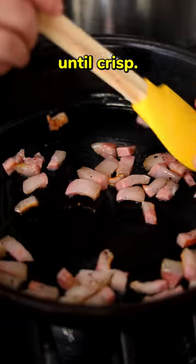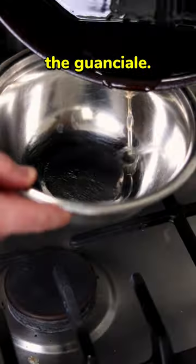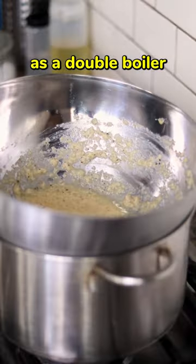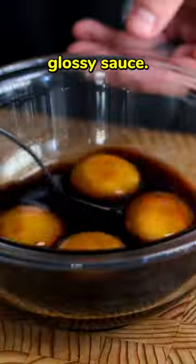Cook the guanciale over medium heat until crisp. Boil the udon noodles. Reserve the oil when removing the guanciale. Sauté garlic, gochujang, and scallions in some of the oil. Once fragrant, add the undercooked noodles with some of the pasta water and toss to coat. Using the large pot as a double boiler, pour the noodles into the egg mixture and stir vigorously to emulsify, ending up with a deliciously glossy sauce.